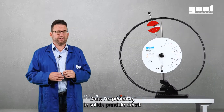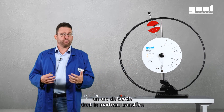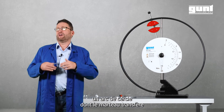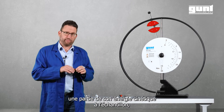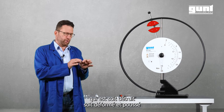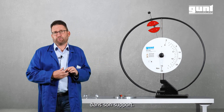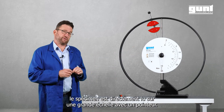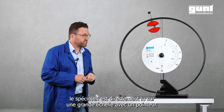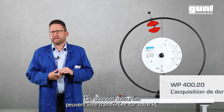In the experiment, the solid pendulum describes an arc at the bottom of which the hammer transfers part of its kinetic energy to the specimen, which is either destroyed or deformed and pushed through the support. The Notched Bar Impact work required to deform the specimen is directly read off the large scale with its trailing pointer.